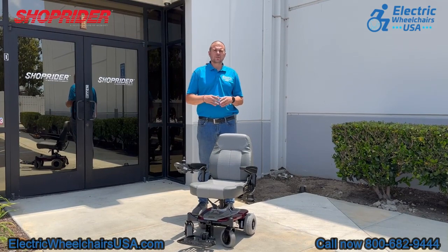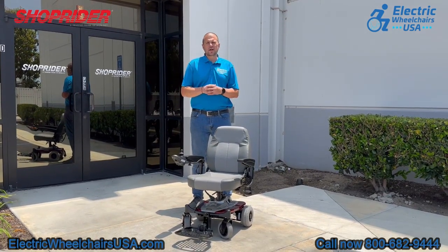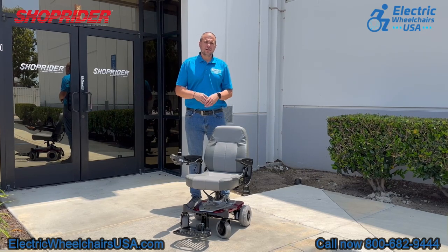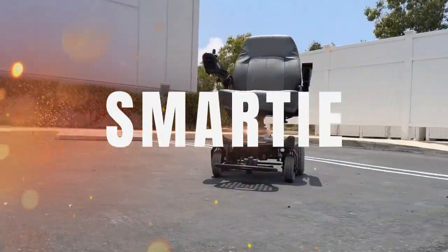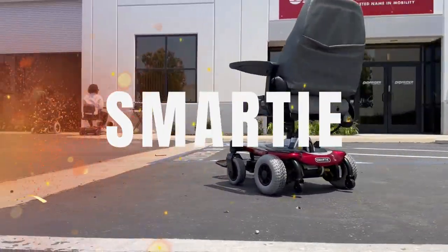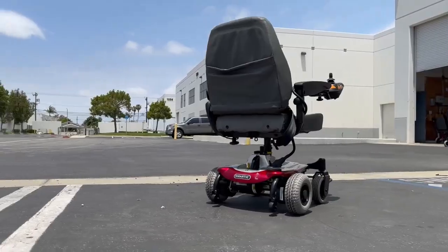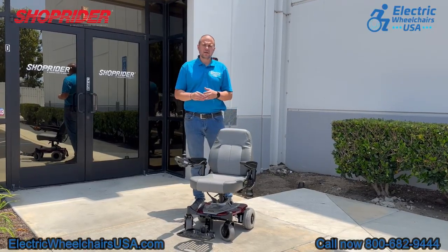Welcome to the Electric Wheelchairs USA Mobility Experts channel. Today we're visiting ShopRider's corporate headquarters, and in this video we're going to go over the Smarty — a portable power wheelchair that breaks down into three easy-to-manage pieces without the use of tools, and is also very easy to reassemble without tools as well.